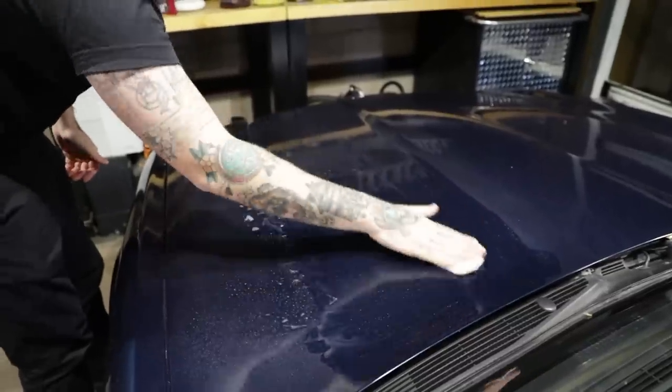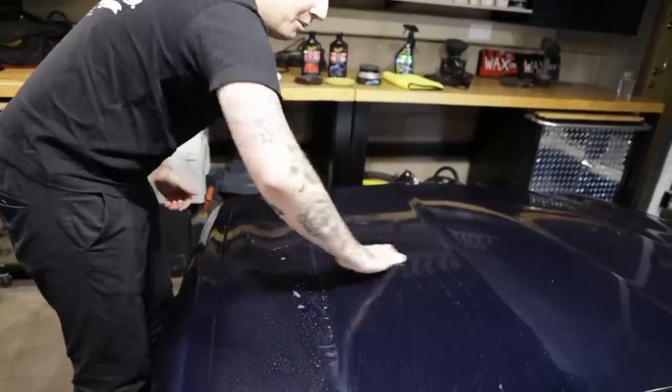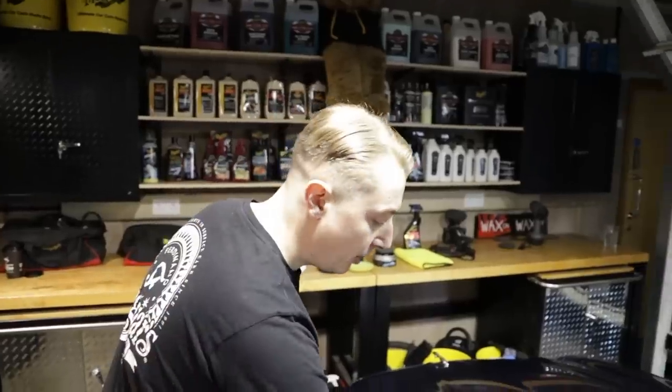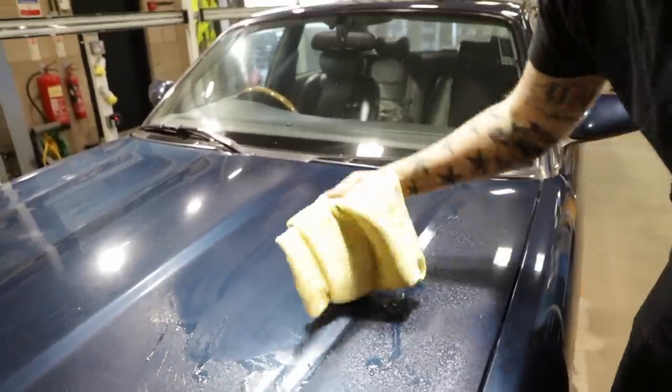You'll notice I'm using fingertip pressure only - you don't need to press down on the paint, just a gentle motion to remove those contaminants. This is so important to do before machine polishing or any kind of correction, because if there is contaminant on the paint and you go straight in with a machine polisher, you're going to grind that contaminant into the paint. Removing it first gives you a better finish and it'll feel loads better. Just take a supreme shine microfiber towel and wipe it off.